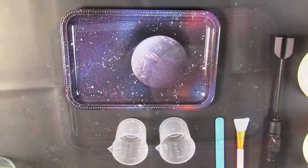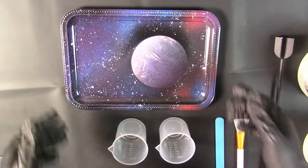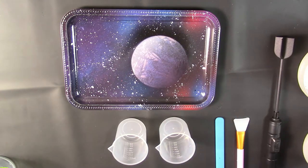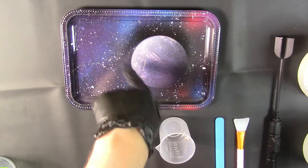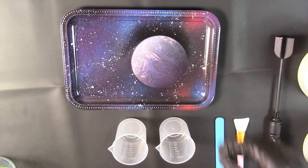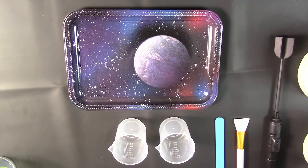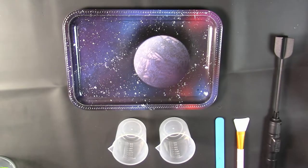Alright guys, we are back. It's been about six or seven hours — I had to go do a bunch of stuff with my kids: Halloween costume shopping, getting them from school, dinner. But it's now nighttime and we're going to be putting on the clear coat resin onto our rolling tray. I wasn't happy at the top of the planet — it was a little fuzzy — so I put the stencil back on, sprayed a little more black to make the planet more defined, and put some more stars down. Now we're going to do the clear coat with the resin — we're going to be using ClearCast 7000.